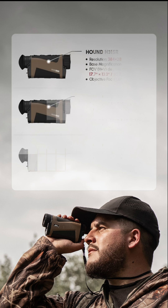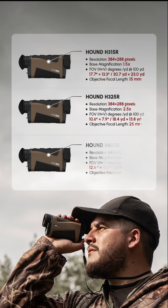The Hound will come in three models: two 384 cores and one 640. The first 384 will have a 15 millimeter lens with a one and a half base magnification. The second 384 will have a 25 millimeter lens with a two and a half base magnification, and the 640 core will have a 35 millimeter lens with a two base magnification.